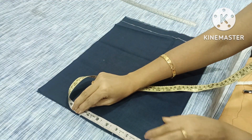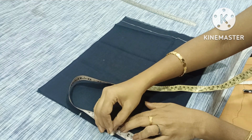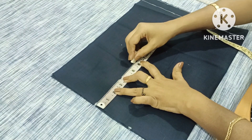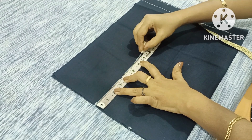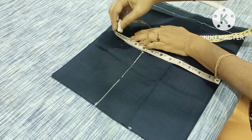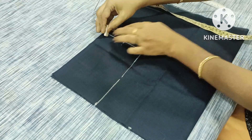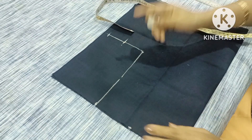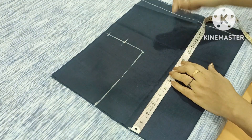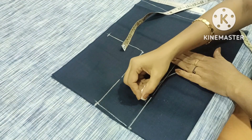This is the neck area, and it is 4 inches. This is the shoulder; now I have to mark the armhole. This is the chest, it is 90 inches. I have to keep the point at that height. This will be 2 inches. This is the length of the back neck.